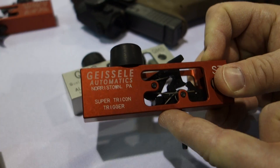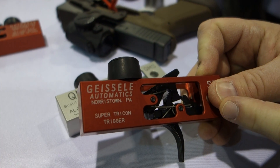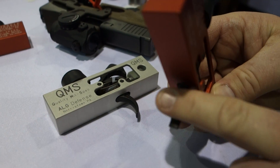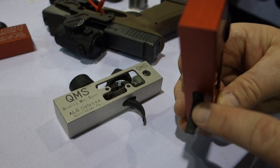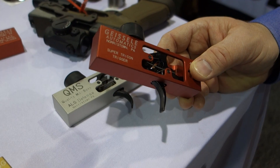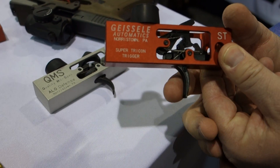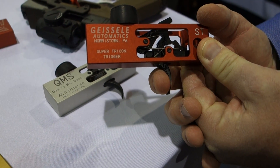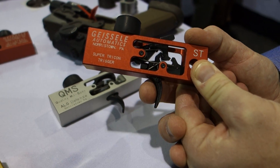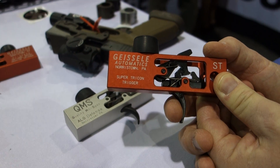How it works: it comes down in the standard curve of an M4, then it goes straight. The face of the trigger is curved, just like an M4, but it's also grooved and has a roughened surface. It's a unique trigger shape that really helps provide more room in the trigger well for a gloved hand, and this roughened surface works well with gloves. It's just a really nice shape.